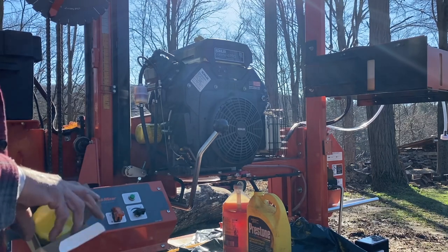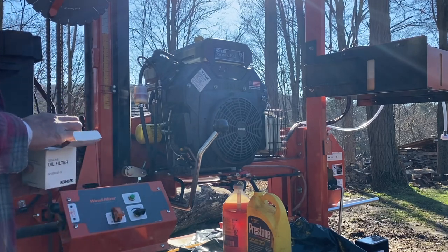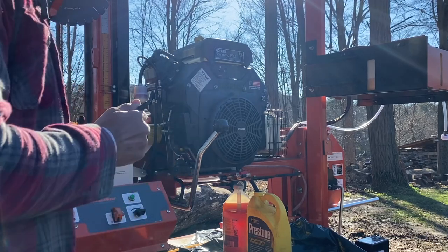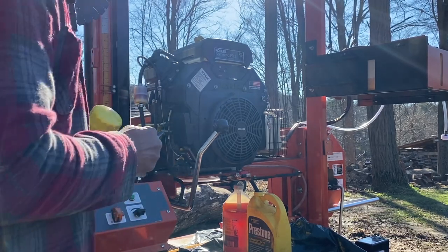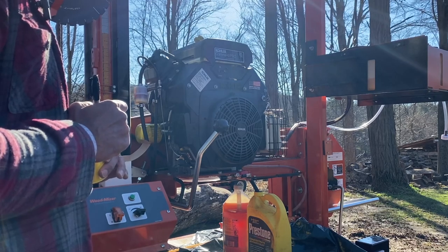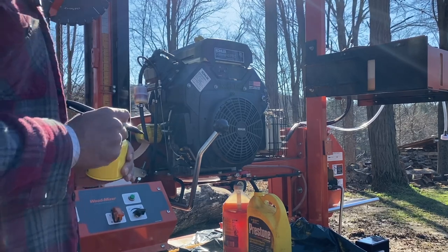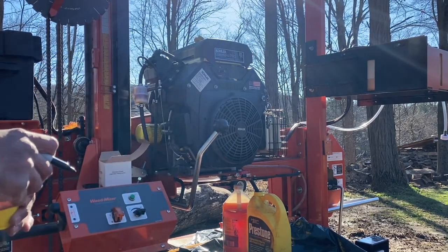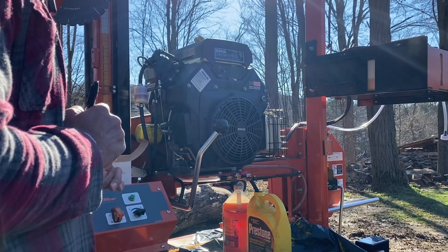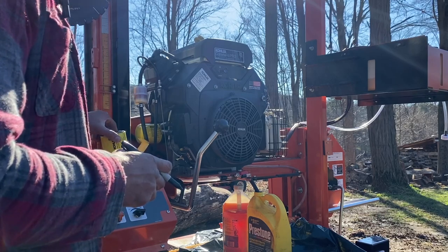Something happened with the audio, so just doing a little voiceover here. As you can see, I'm getting ready to change the oil. Whenever I change the oil on anything, I always mark it with a sharpie — the date, mileage, hours, whatever information you can use for next time. It's just really helpful. Unfortunately, this unit doesn't come with an hour meter. I put my initials on it — just force of habit — and I'm putting a note saying it's the first oil change.